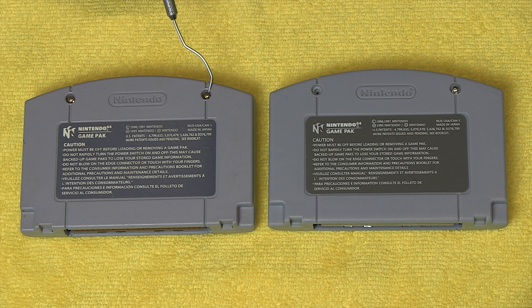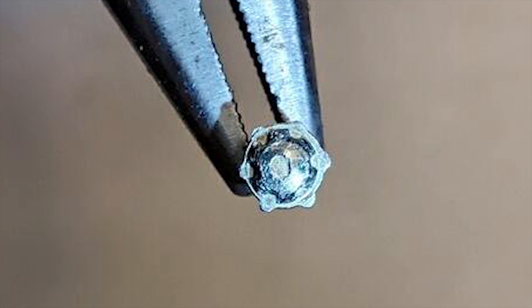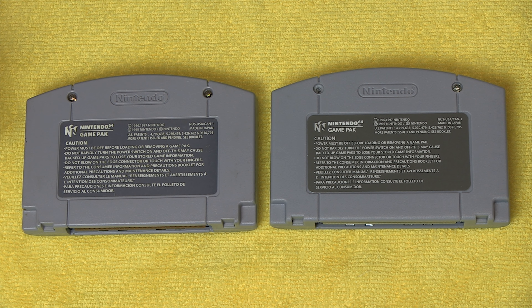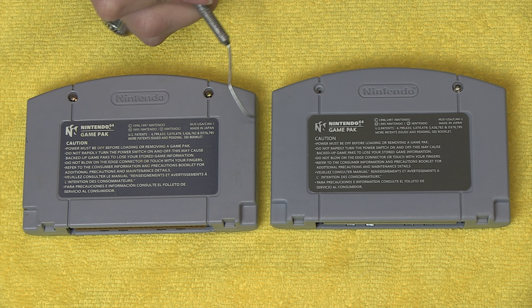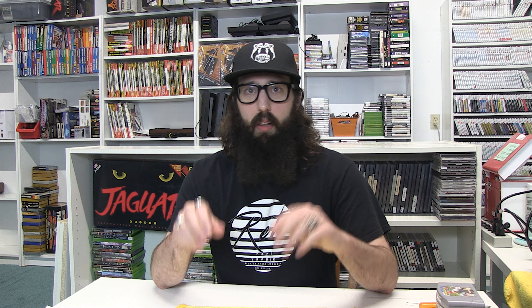The third thing we want to take a look at is the screws holding the cartridge together. The OEM Nintendo screws will have a circular head with the edge trimmed away. The reproduction screws will still have this edge and it will often be hexagonal. And the last thing we have to look at on the back is the label itself. Notice that the font is clearly different between the two cartridges. And again, much like with the front, this one has a very different color.